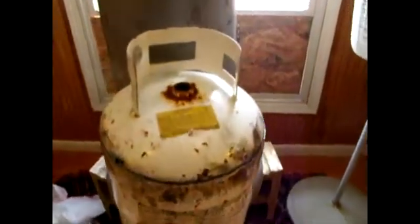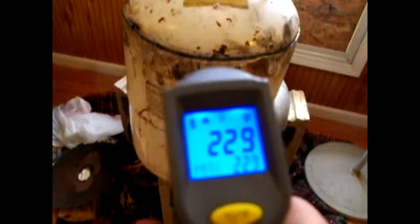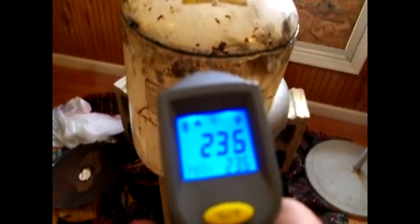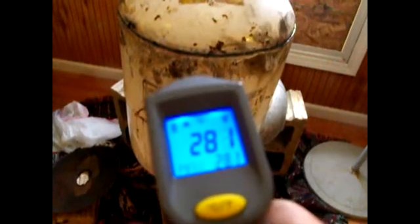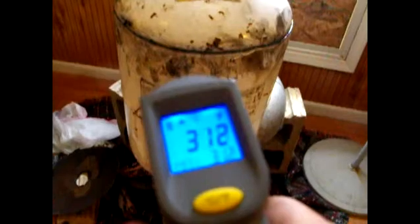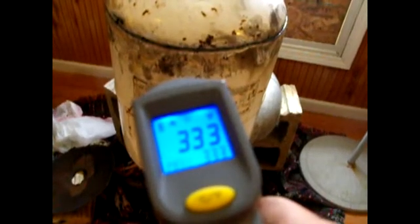This is where everything really starts to come alive. It's got up to temperature. Let me get you to zoom down on this thermometer. Right now it's at 212 — and it keeps climbing from there up to around 210 range.